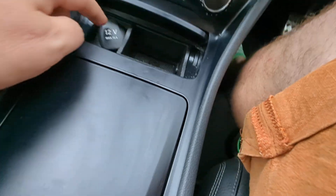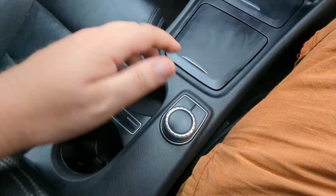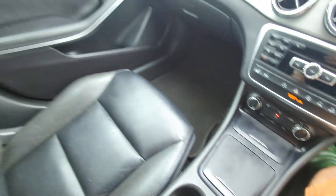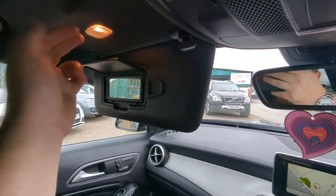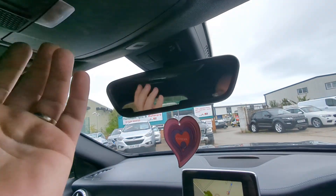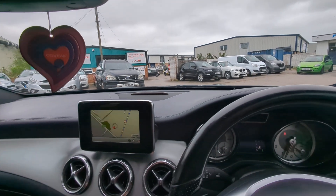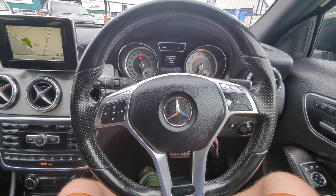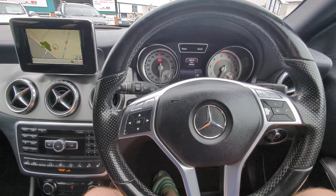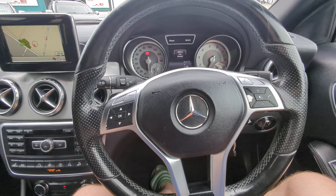Aircon controls down here, 12-volt point, and definitely-not-an-ashtray there. Cup holders, armrest with a USB socket inside. Airbags up here, illuminated vanity mirrors, interior lighting — that's got your alarm sensors and microphone for Bluetooth — sunglasses holder, and you can turn your alarm off on those. There may be an auto-dimming rearview mirror — it's very chunky but difficult to tell; check the spec sheet for that one. And that is everything I can see on the car — what a lovely looking vehicle.